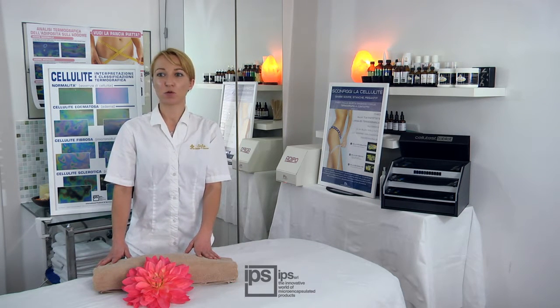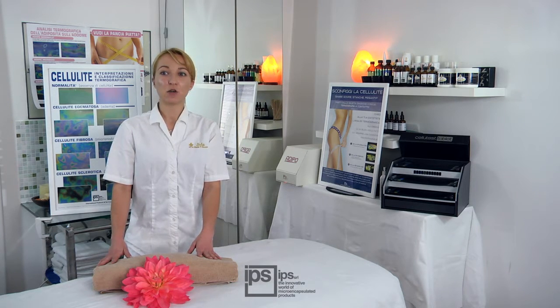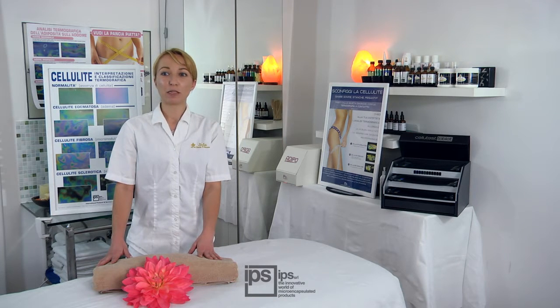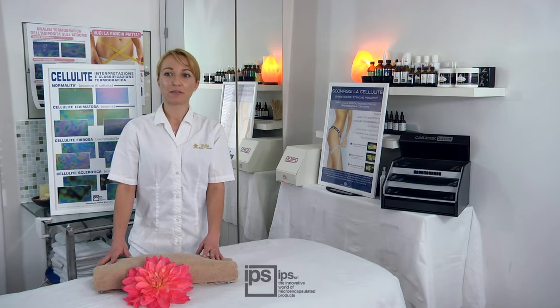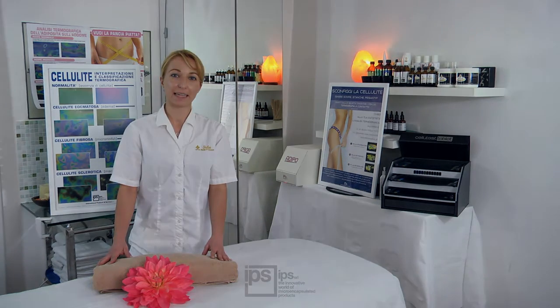It is also recommended that her legs have not been exposed to sun baths or tanning lamps in the few hours preceding the thermographic analysis. The skin must be dry and clean. Do not apply creams or other cosmetics before the analysis, and do not treat the area to be examined before the test. The thermographic analysis can then start.